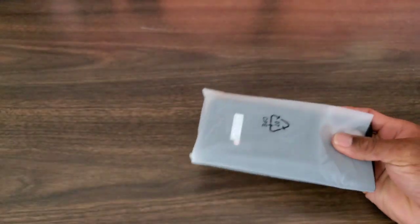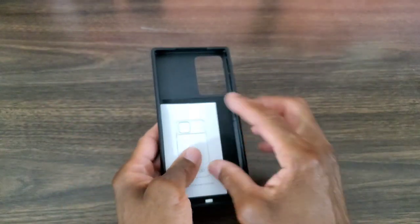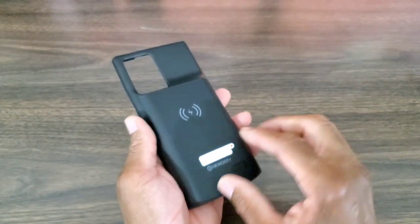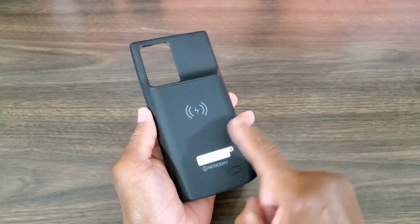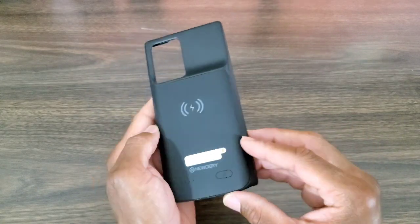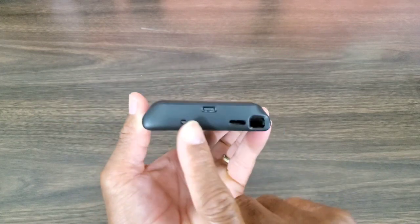Let's take this out and take a closer look at the case. This is black, and I wish it came in a different color. These are the instructions. I would like to see this in blue — shout out to the manufacturer. Maybe they can make these in blue, red, purple, orange, and neon green so you can accessorize and tie it into whatever smartphone you have.